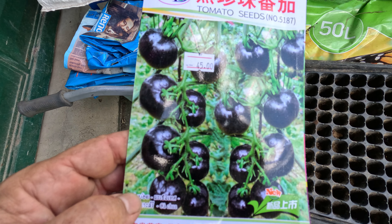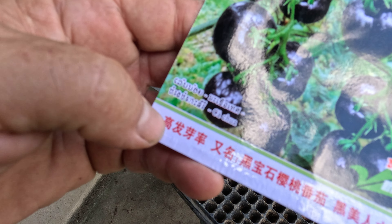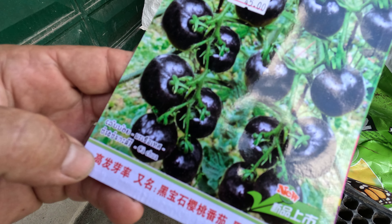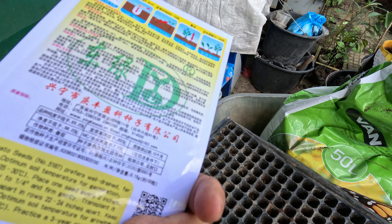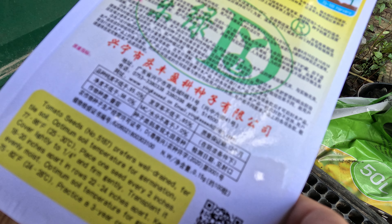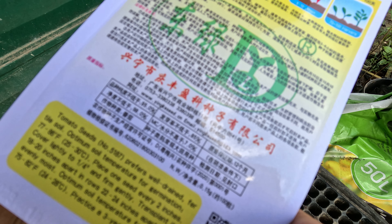Today we're going to try some black tomatoes — see if the seeds germinate. The packaging looks like it might be from India or China. Is it Indian writing or Chinese writing? Probably from China. Nying seed, probably China.